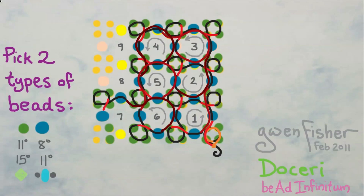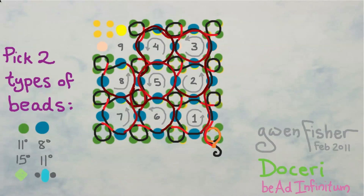Round seven is similar to round four, where we pick up two sets of the five beads, end with the connector bead, and sew counterclockwise to position ourselves to begin round eight. In round eight, we pick up one set of the five beads, pass through, pick up a large connector bead, and sew counterclockwise to be ready for loop nine. Loop nine is identical to loop eight: pick up one set of the five beads, one connector bead, and sew counterclockwise.